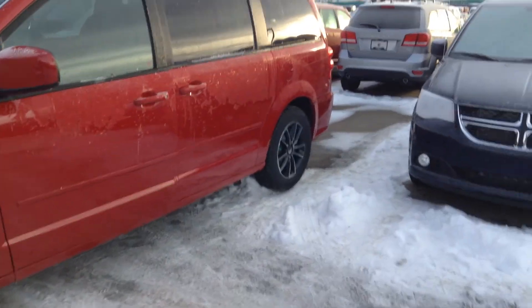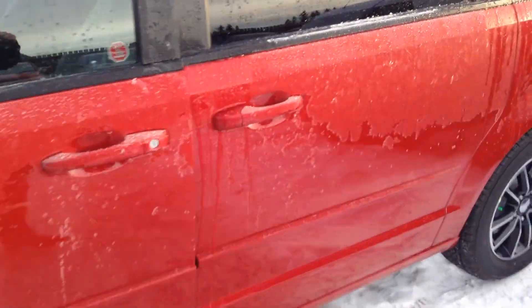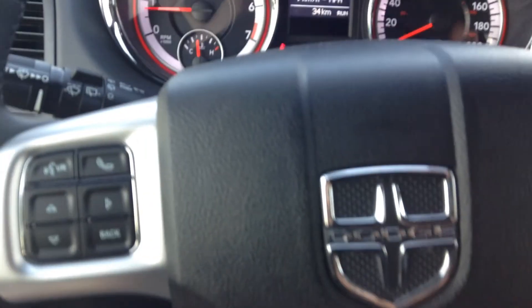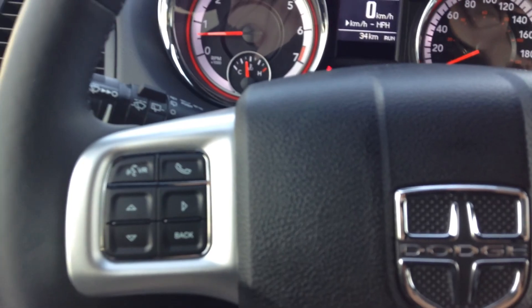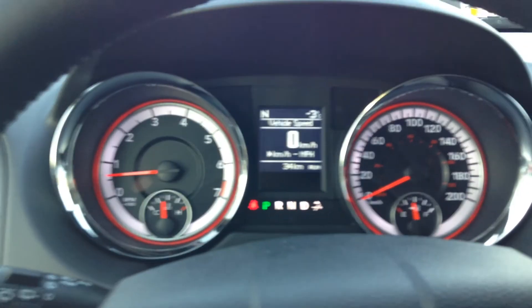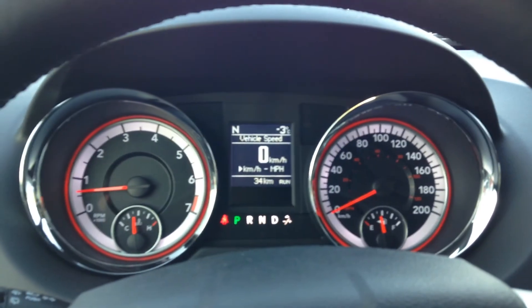Let's have a look inside and see what we've got for some options in here. So, full leather power seats, power locks. You've got your black with kind of platinum interior trim line, but mostly black interior. We've got Bluetooth, cruise control. You've got your digital cluster with your traditional RPM and speedometer, fuel and temperature gauge.